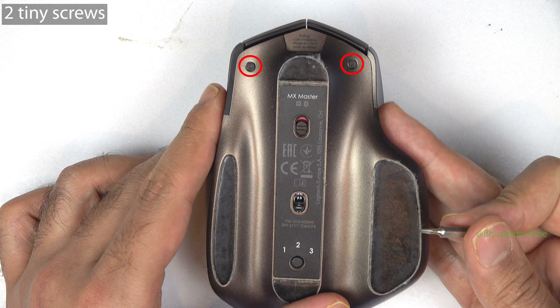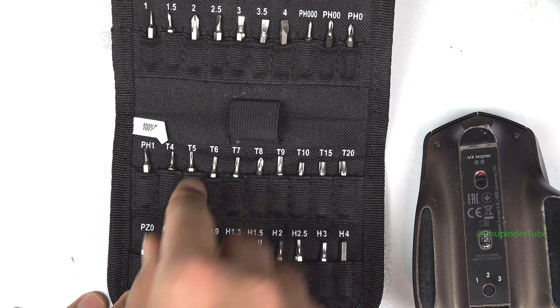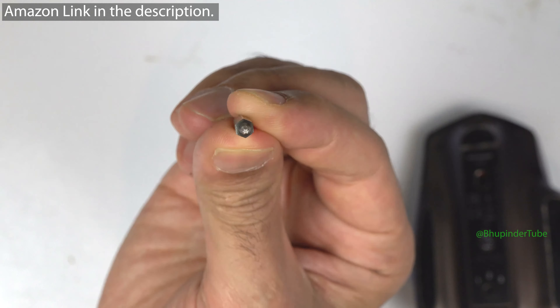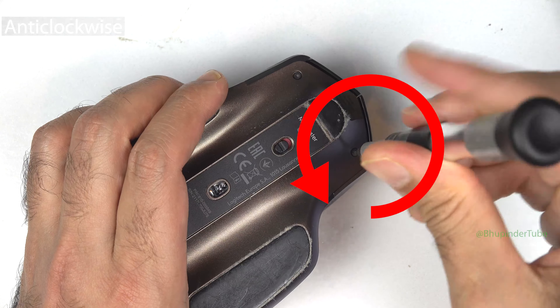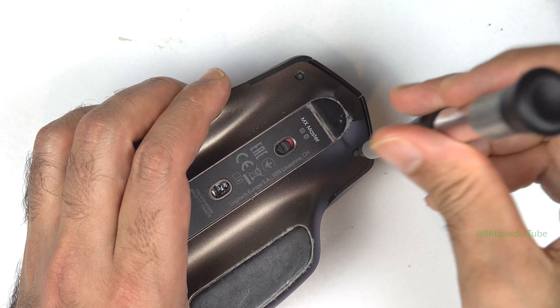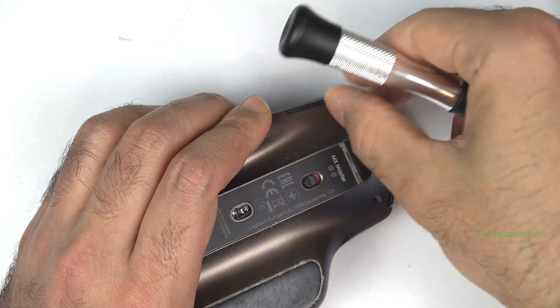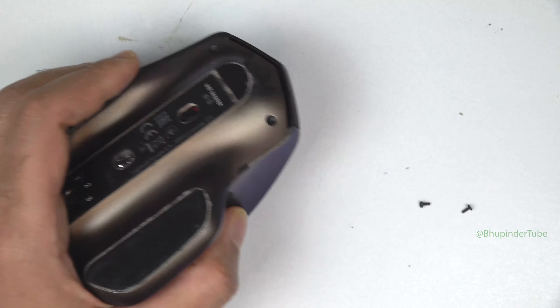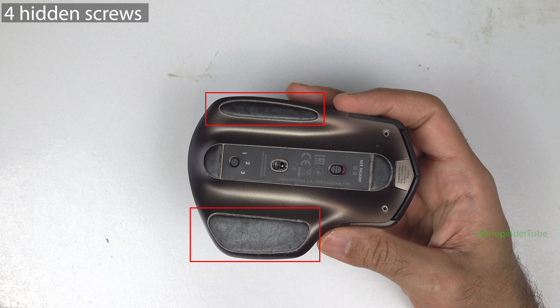You can see two tiny screws — they are a star type called T5, so you need to buy a precision T5 screwdriver. Align it properly and turn it in the anti-clockwise direction until the screw is completely out. Unscrew the second screw in the same way. Now there are four more hidden screws under two covers.